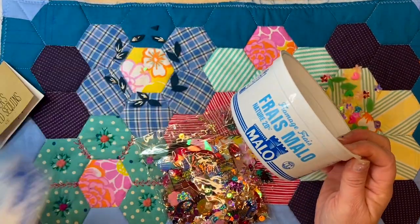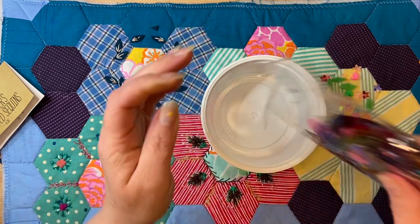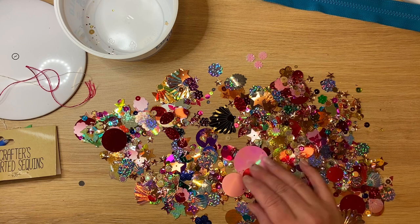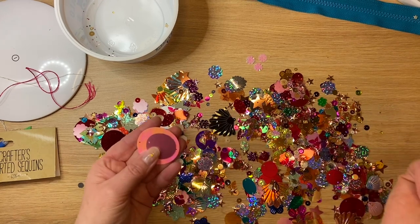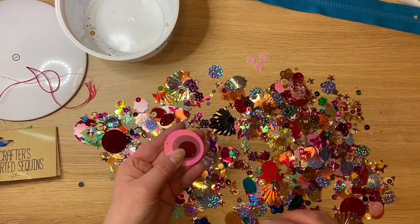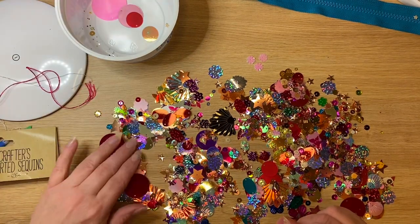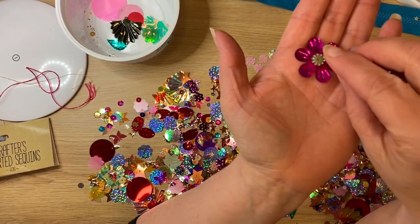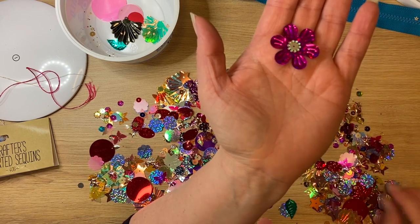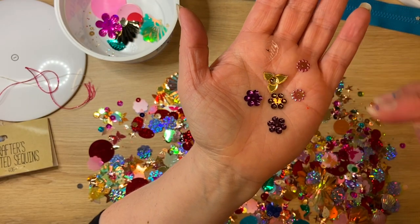I take one of these fromage frais tubs that I collect because they've got a see-through top - really handy for transporting things about the house and for seeing what's inside. Look at these discs, there are just so many little different shapes. I'm looking for something to go in between the leaves, either a pearl or some sequins. Look at this nice gaudy one - when you put other things on top of it, it can balance out some of the colour.